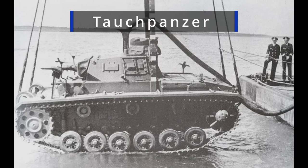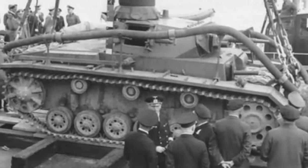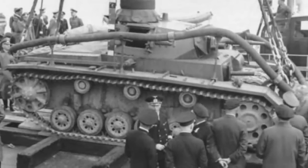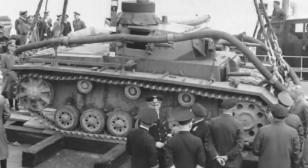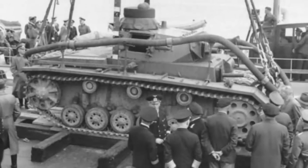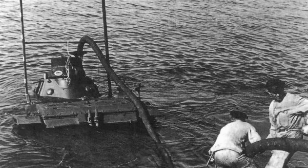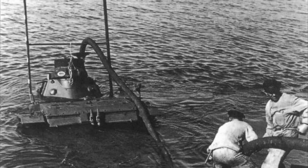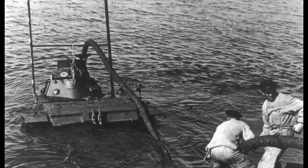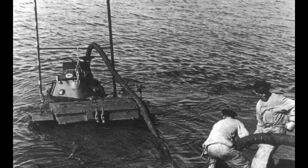These were modified Panzer II's, III's, and IV's with a completely waterproof hull. These tanks could operate submerged up to 15 meters with their air supplied by an 18 meter long rubber hose. They would communicate with a barge via a cable, which along with a gyro compass helped them navigate in the depths. Driving these tanks underwater was a nightmare — if they hit rocks or stopped for any reason, they had a hard time going again and the crew would have to attempt to escape or be towed out.